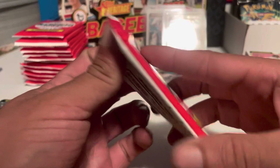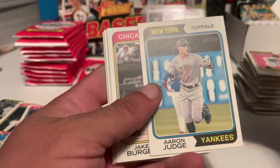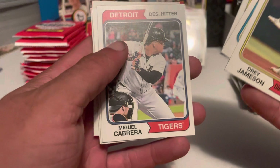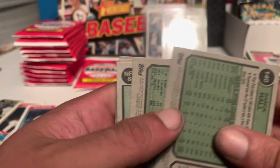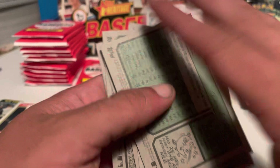Next pack: got Jameson, Aaron Judge base card, Berger, Nelson Cruz, G-Man Choi, Cabrera. Got a flashback from '74 — Gerald Ford sworn in as the 38th president. Connor Joe and Derek Hall. Take a look at the back for any shorts. No shorts on that one.